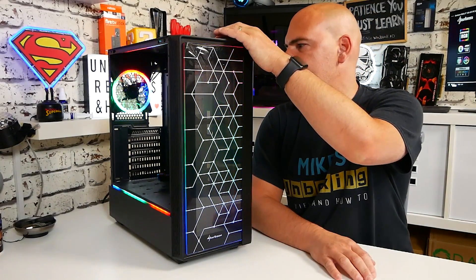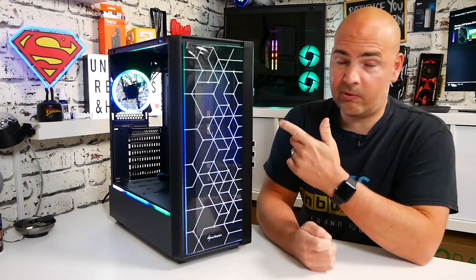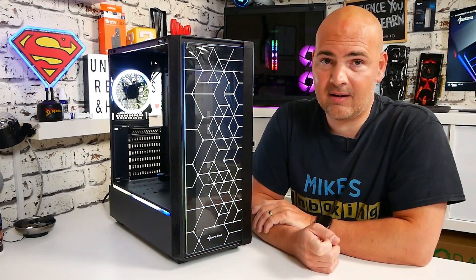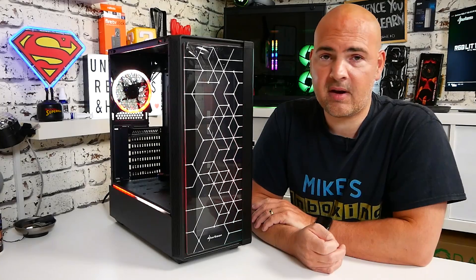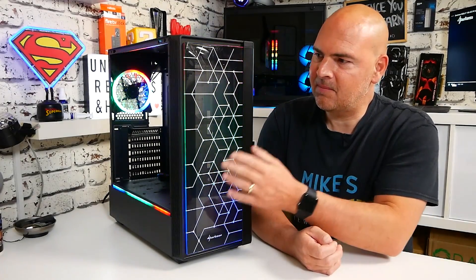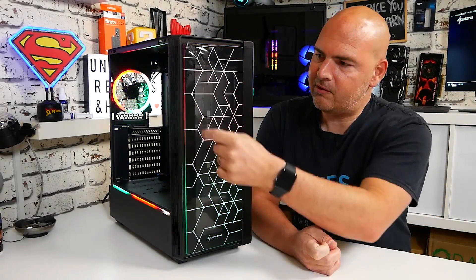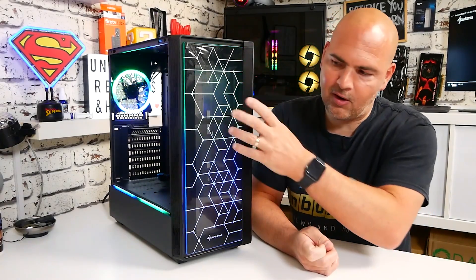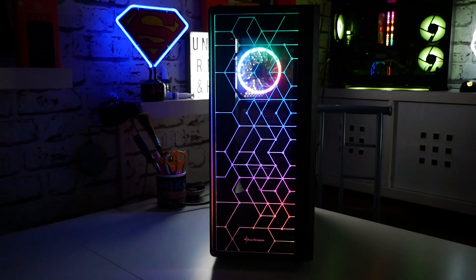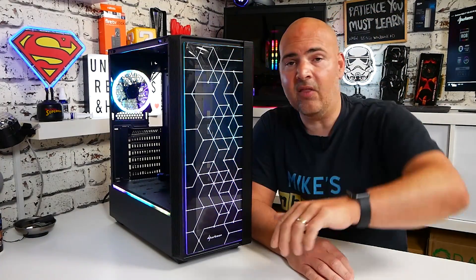If you're into your RGB, I think this is probably going to appeal to you, especially for the price point. You've got plenty of flexibility - up to a 360mm radiator on the front, up to a 280mm on the top, and a 120mm on the back. Lots of flexibility, lots of filtration, and all costing around about £50 here in the UK. I don't think there's much more you can ask for, although I would really like to see a clear glass panel on the front or an option to get rid of the printing. I'm seriously considering using the Sharkoon Blade fans in there. So there we go - there is the Sharkoon RGB Lit 100. I've been Mike from Mike's Unboxing Reviews and How To, and hopefully we'll catch you in the build video. Thanks for watching.